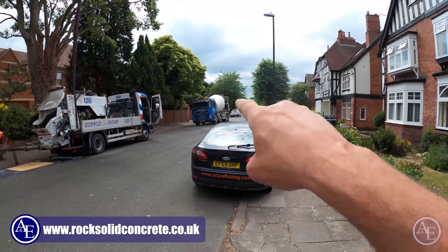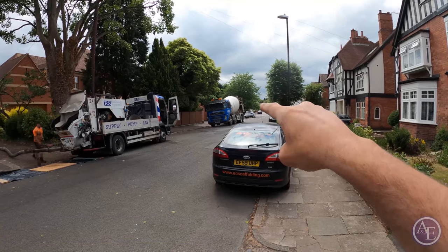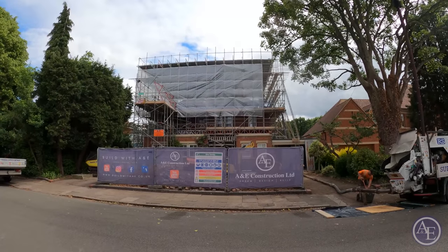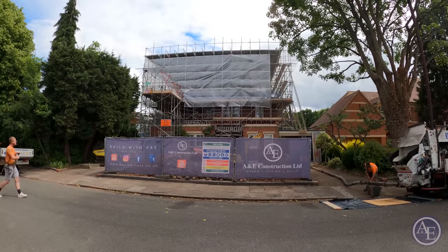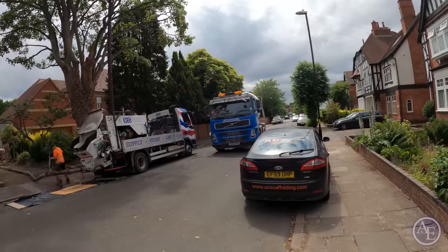We've got concrete and screed — Rock Solid Concrete — if you're ever in the Coventry, Warwickshire area, definitely check out these guys. You can see the actual size of this project — it's a big one. Really looking forward to bringing all this roof structure and the trusses. When this video goes out, if there's anything you want to know about as we're putting this roof together, just let us know. The beam's got it done.